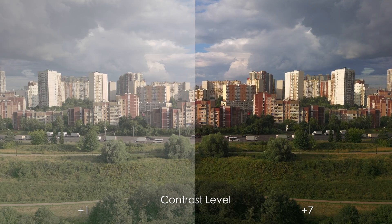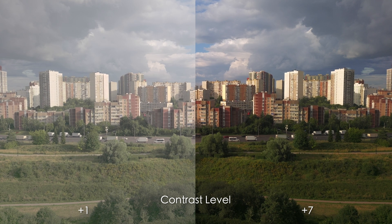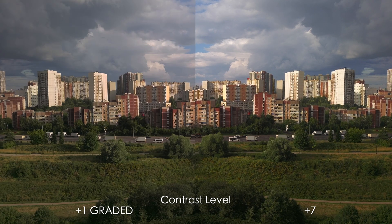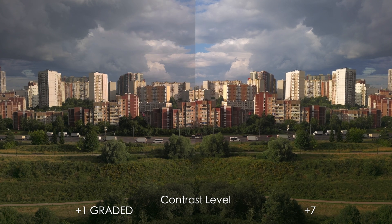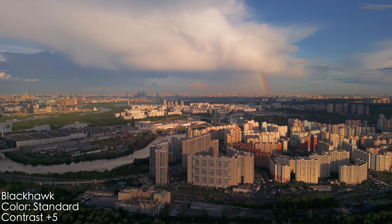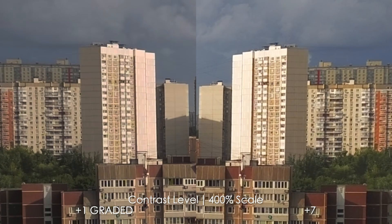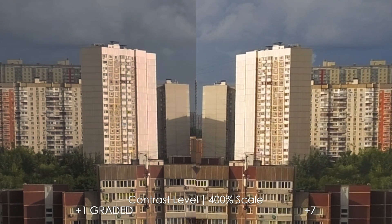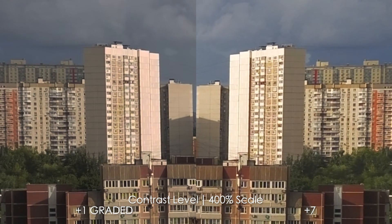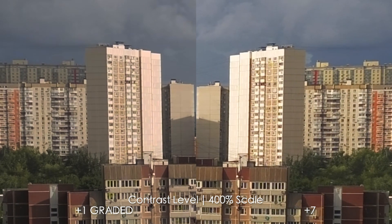The same applies to contrast levels — plus 1 on the left and plus 7 on the right. Plus 7 looks decent in my opinion and if we grade the plus 1 we can get similar results, so my advice is to shoot at plus 7, maybe plus 5 contrast, and you'll get an almost ready-to-go image in normal color mode. But be careful with highlights while shooting at plus 7 contrast because you can blow them out pretty easily.